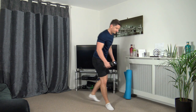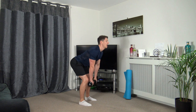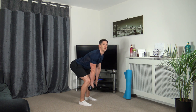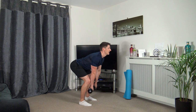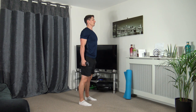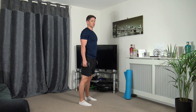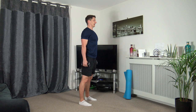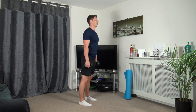Grabbing the dumbbells. Feet shoulder width apart, chest out, going down, coming back up. Let's get ready, off we go. Keep the chest out and stick the bum out as we go down — this will help keep a nice straight back. Get a nice little sweat on now. Three, two, one. Super effort.